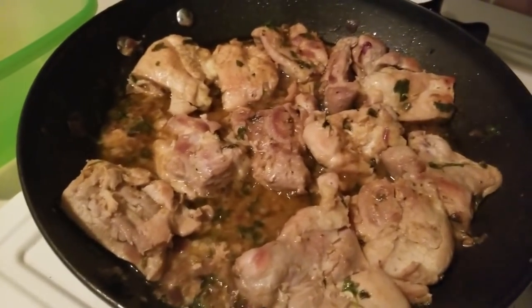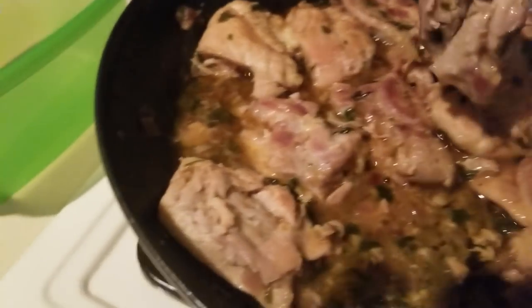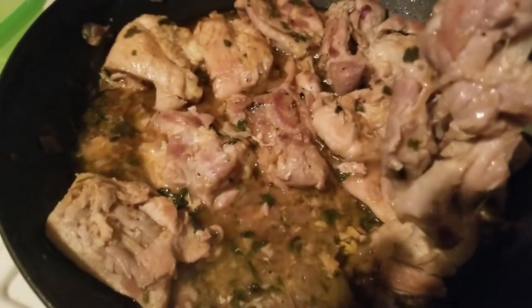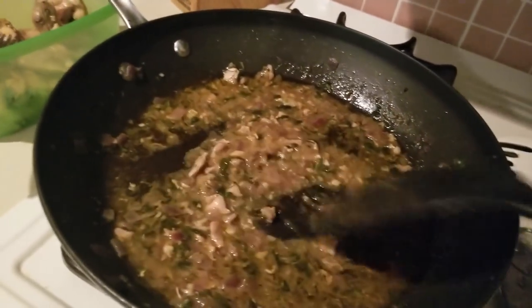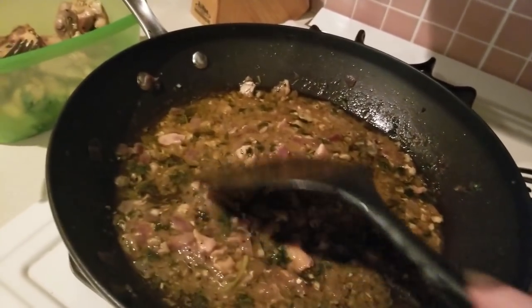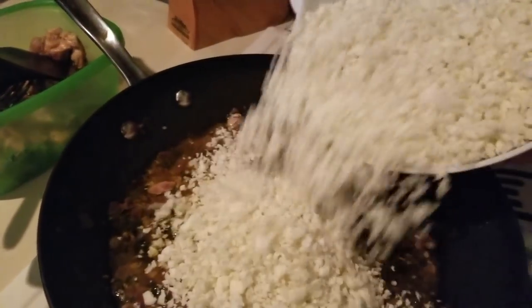It's been about 40 minutes and look how wonderful the chicken looks — it's rendered so much beautiful liquid. Now we're going to transfer the chicken to our pan so that we can make sure the cauliflower cooks through. Here is what it rendered — look at all that yumminess. This may or may not be enough liquid, so I'm going to go ahead and put in the rice, mix it around, and we'll decide.